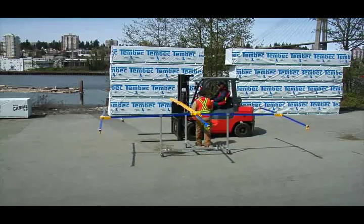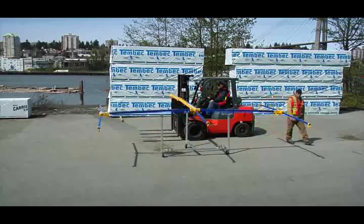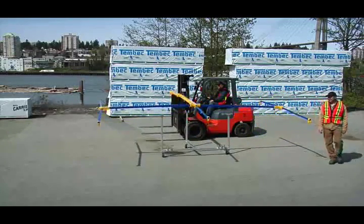Simply roll Swift Tarp to the forklift on its convenient storage cart. In moments, Swift Tarp is attached to the forklift and ready to tarp the load.